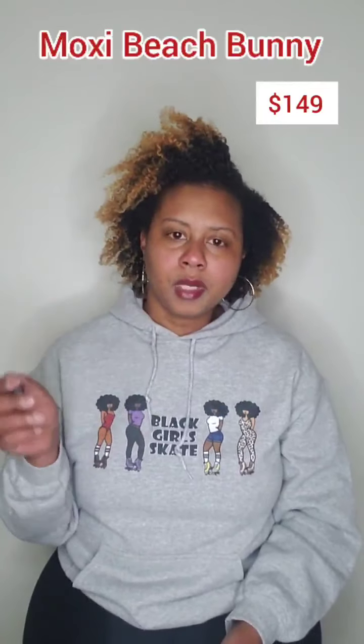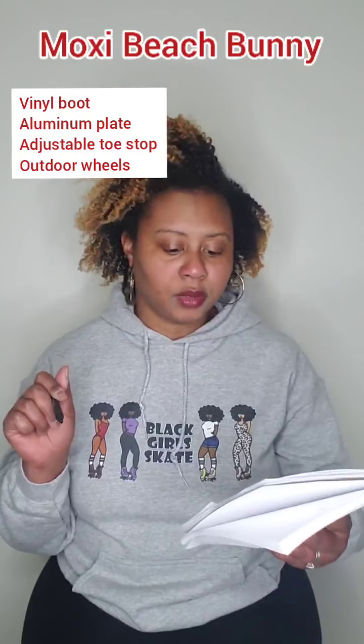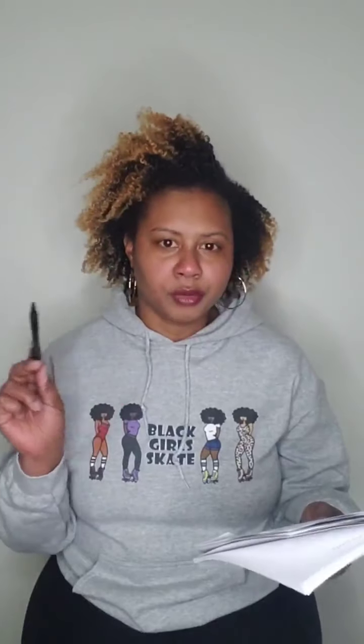We're going to start off with what's most probably the most popular known: Moxie Beach Bunnies, because they come in right at $149. Most people are familiar with Moxies if you've been looking for skates, and the Beach Bunnies are the cheaper alternative to the Lollies. They have aluminum plates, an adjustable toe stop, and they do come with outdoor Moxie Bunny wheels. They are in men's sizes — I did a whole video on sizing — but for Beach Bunnies I would probably go down one size from your US women's size.